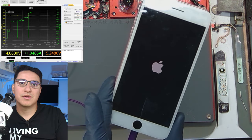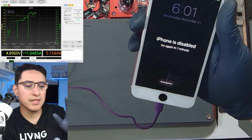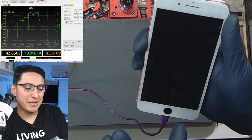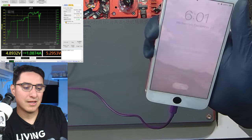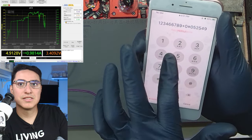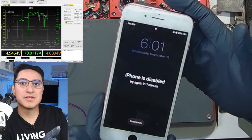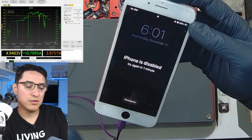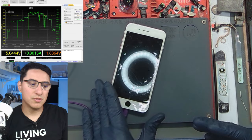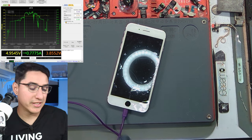It looks like we have successfully repaired it, but we can't be too sure until we get to the home screen, unlock it, connect it to the computer, and run a backup. Getting it to the lock screen is pretty much a done deal. I just felt it vibrate. The iPhone is disabled — try again in one minute. Good thing I only have to wait one minute. You can see the phone is functional, so this case seems to have been solved.